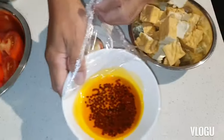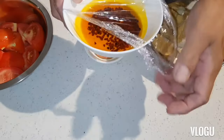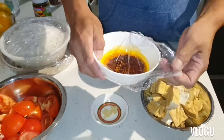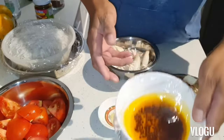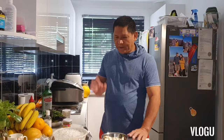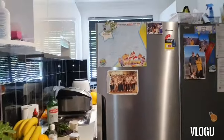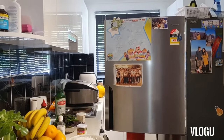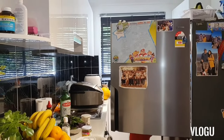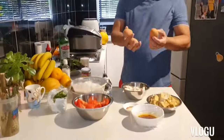You see the annatto oil? You just put it in the microwave for one minute — put oil instead of putting water. I forgot, I need to put egg also, so I'll get eggs. We need three eggs.